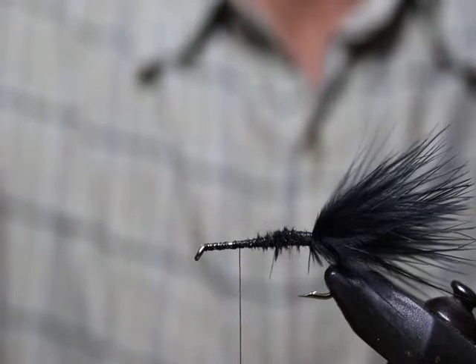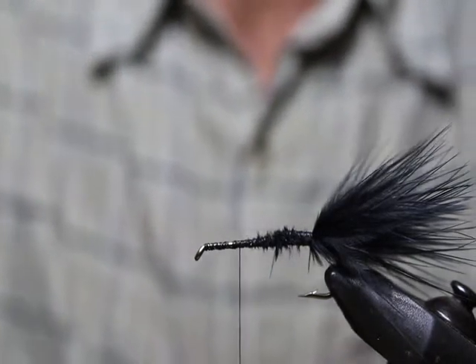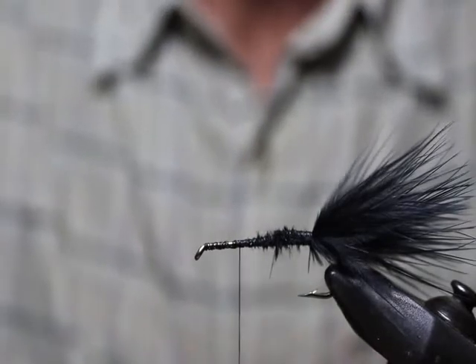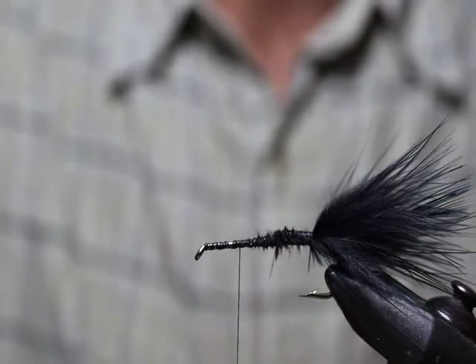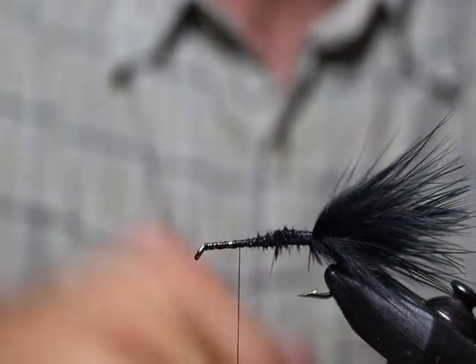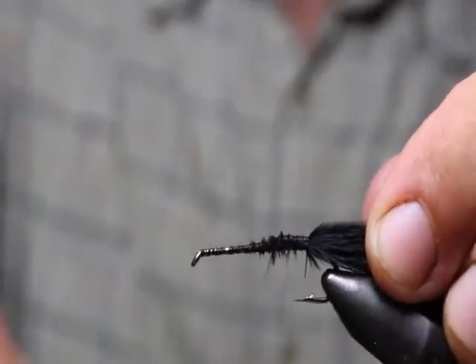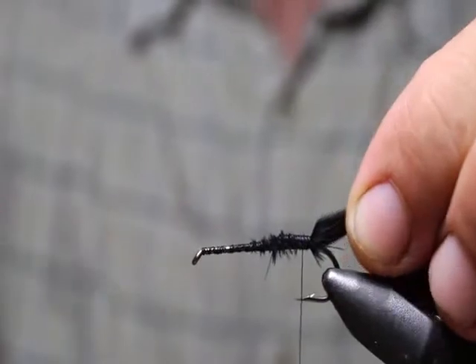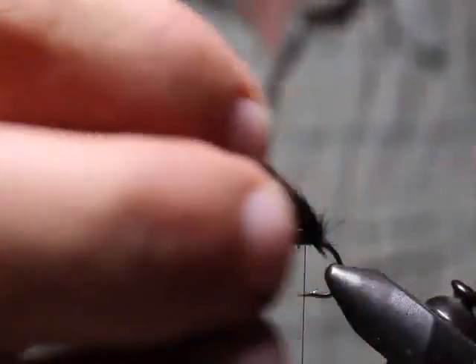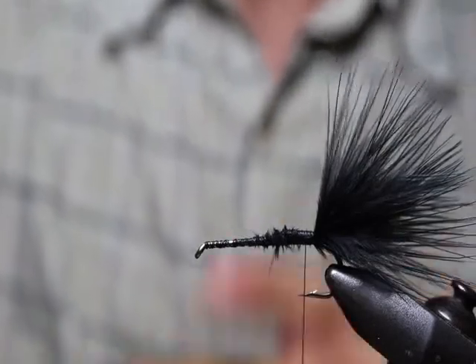We'll talk more about heads as we get closer, but I just wanted to mention bulk because we're building and tying this creation here. Keep thinking about bulk and minimizing the total number of wraps. I'm putting a lot of wraps in here because I'm demonstrating, but I would use far fewer if I were actually tying this. That's all we have on bulk.